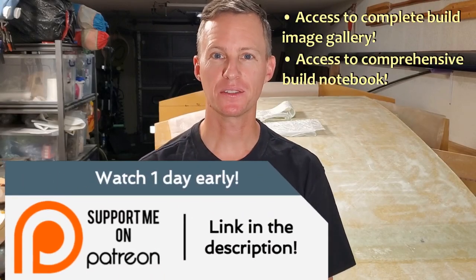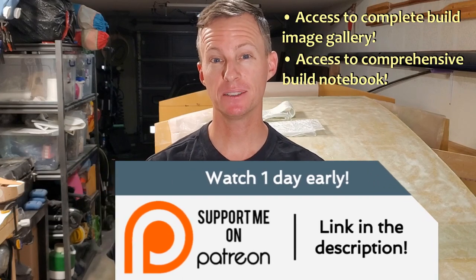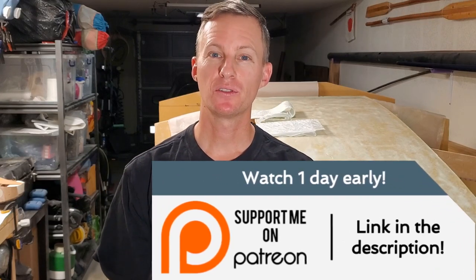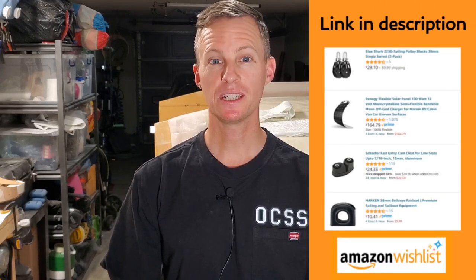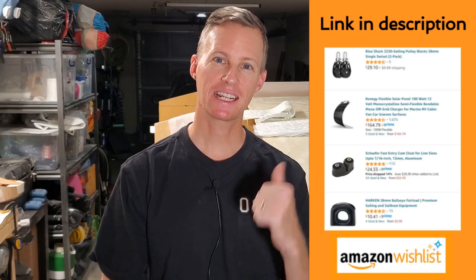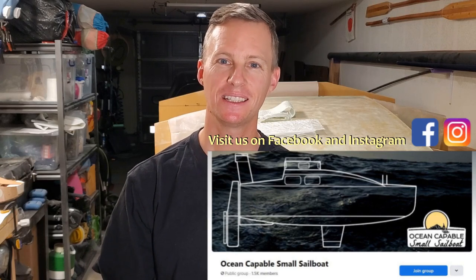A big thank you to my patrons. Patreon members get access to a full build photo gallery and get to watch episodes one day early among other benefits. Another great way to support the project is through the Amazon wishlist — if you want to see some piece of hardware on the deck and know that you contributed it to the boat, head on over there through the link below. If nothing else, hit the like button and make sure you subscribed — it's free. All right guys, I will see you in the next one.